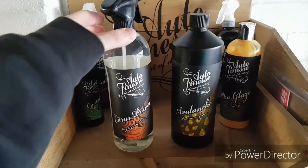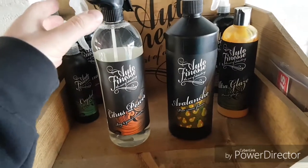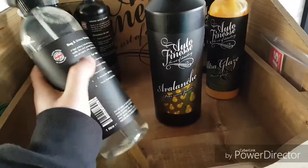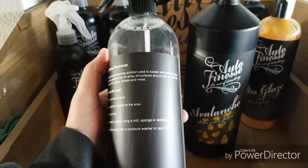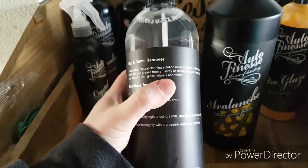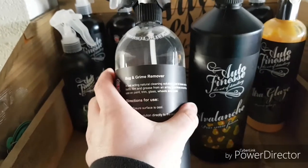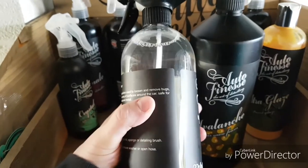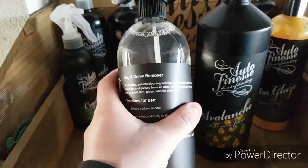Here's a couple of the products we're going to use. First of all we're going to start off with Citrus Power. Citrus Power is a bug and grime remover. It also helps to remove grease on an array of surfaces. It's a fast active natural cleaning solution used to loosen and remove bugs, traffic film, and grease from an array of surfaces around the car. Safe to use on paint, trim, glass, wheels etc.